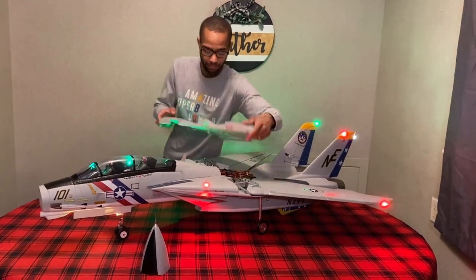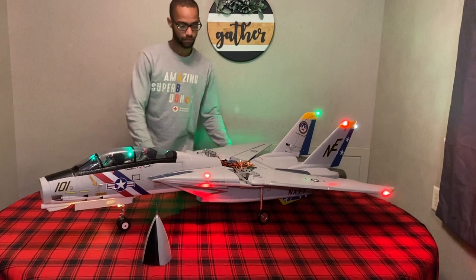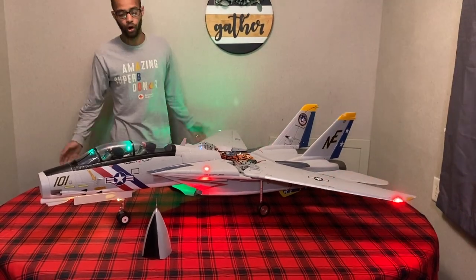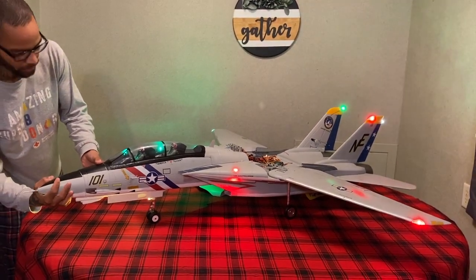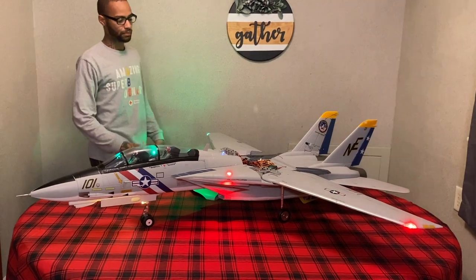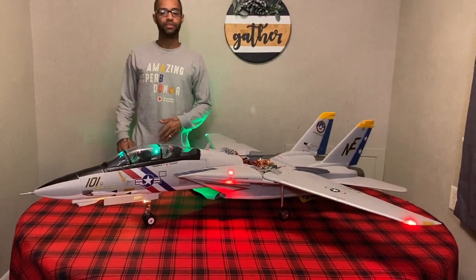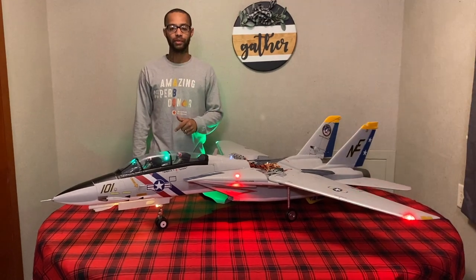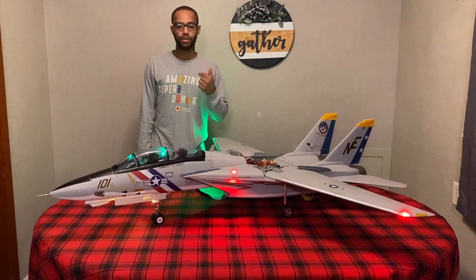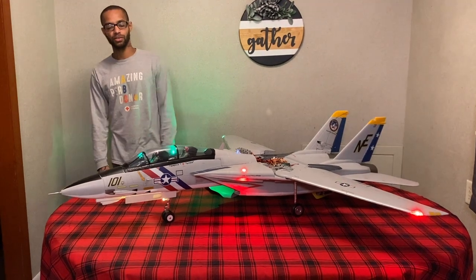This thing is just absolutely phenomenal — I can't wait to get it up in the air. We just wanted to come here and give you guys a quick overview of this awesome jet. Free Wing F-14 Tomcat, custom power system — Maverick and Goose ready for takeoff! No jet wash coming your way so it's gonna be safe. Please smash that like and subscribe — Chey and Ashley with Hamilton's Hangar, we'll see you guys!